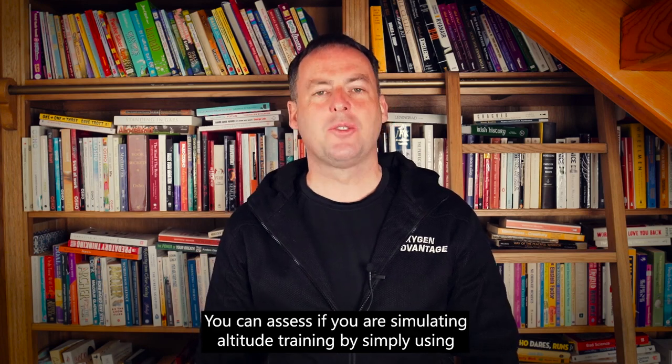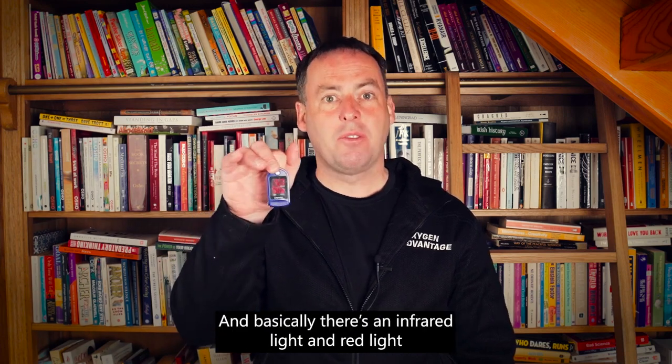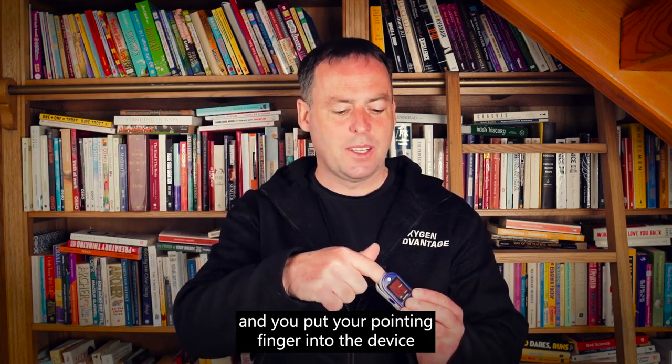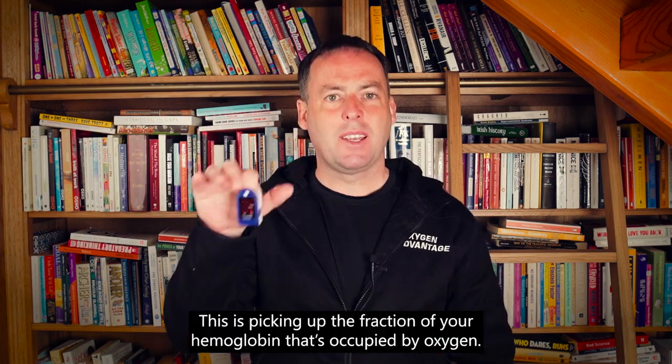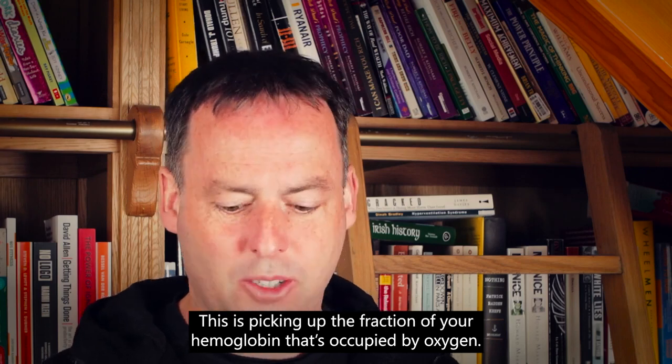You can assess if you're simulating altitude training by simply using a finger held pulse oximeter. There's an infrared light and red light, and you put your pointing finger into the device with your nail against the red light. This is picking up the fraction of your haemoglobin that's occupied by oxygen.